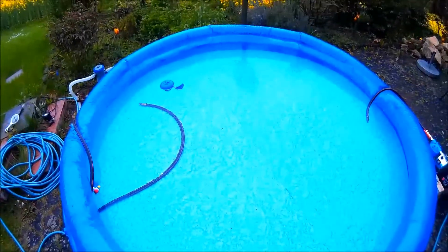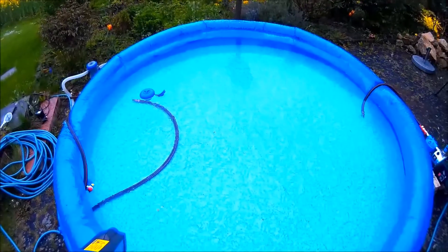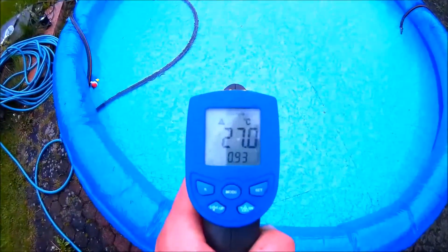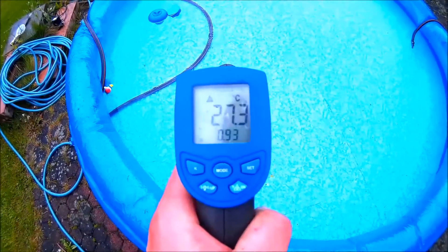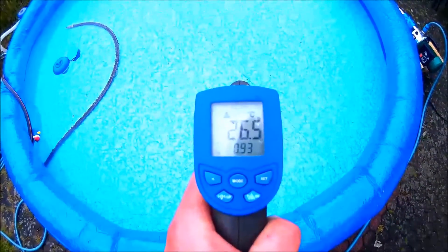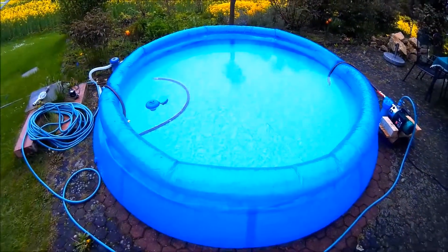Looking at the pool — we began at 17.5 degrees Celsius, and now we did another measurement: we are now at 27.3, about 26.4 degrees — something like that. There are 3,000 liters inside.